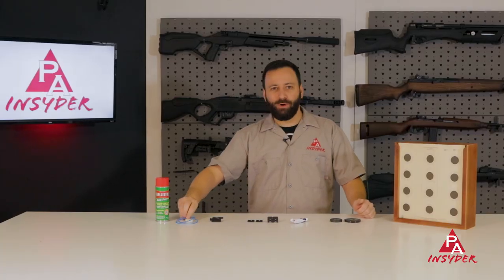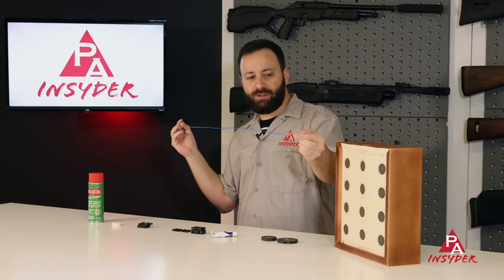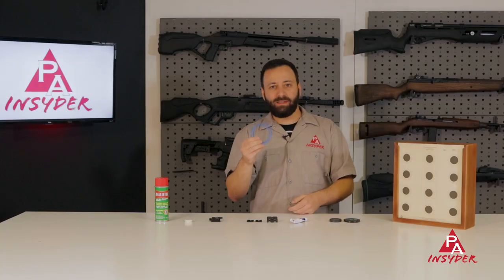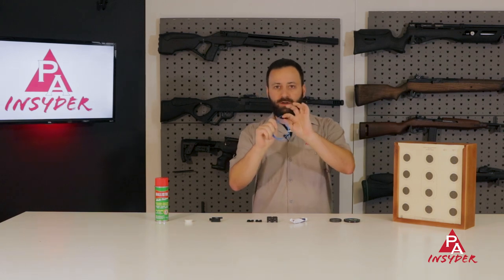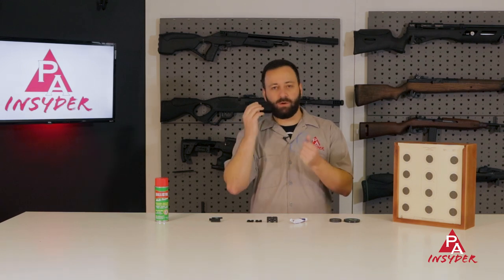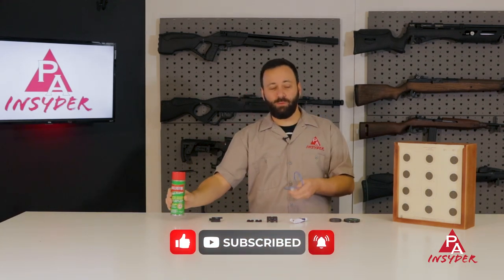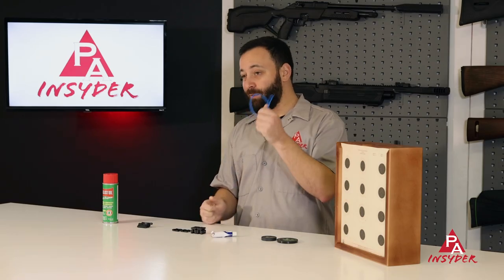Next up is my favorite barrel cleaning tool — this is the Patchworm kit. This is a .177 kit, which is just a long rope with a flared end that fits nicely into your .177 caliber barrels. They also make this in a .22 to .45 or .50 cal kit that comes with all the different adapters for different caliber sizes. It comes with a nice little holder for your patches. It's a really easy, compact system you can keep in your gun case. Hit a couple patches with some Ballistol, pull a couple dry ones through, and your barrel is clean and ready to go.